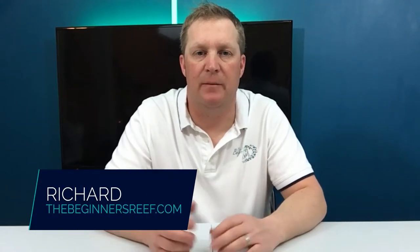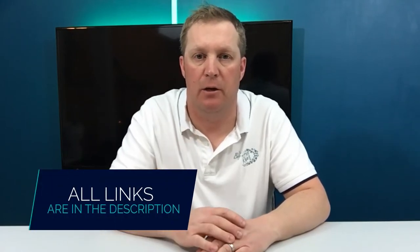Hi, I'm Richard from The Beginner's Reef and I'm here to help you succeed with your saltwater aquarium by providing you with great information, awesome resources and really helpful tips. If you're new here make sure you hit that subscribe button, and anything that I mention in this video you can find in the notes below.